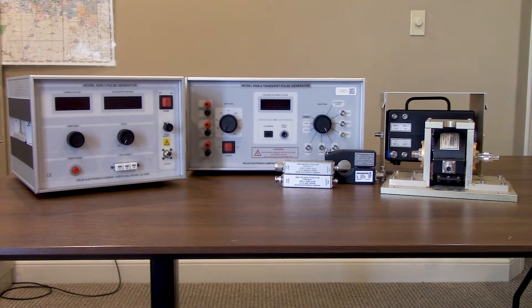Hi everyone, thanks for joining us today. We're going to be walking through a little bit about the Solar Electronics test equipment designed for MIL-STD-461 CS-115 and CS-116 testing. We're going to focus heavily on the associated test accessories that Solar offers and that we run as an accessory kit. If you're interested in additional information on the transient generators, there's a lot of information out there and you can reference the Solar Electronics website.